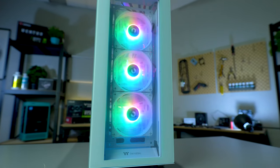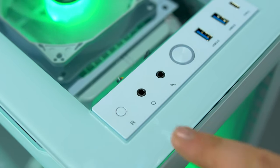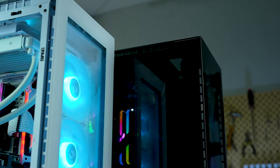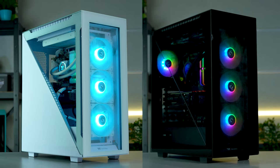The case comes equipped with three standard 120mm ARGB front fans, which can be controlled either via the button on your front IO port or through your motherboard software. Coming in both a sleek black or snowy white edition, the Divider 500 is an incredibly versatile case.